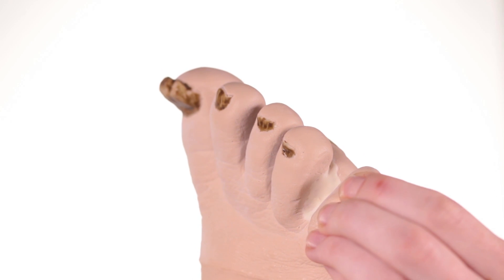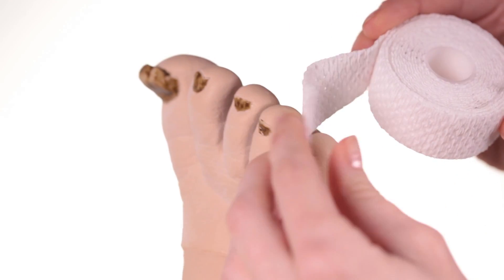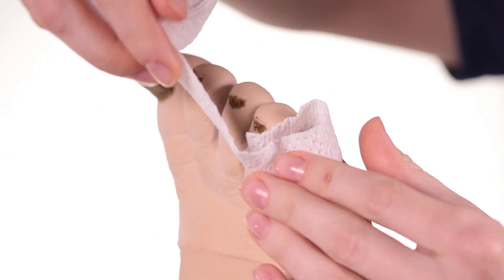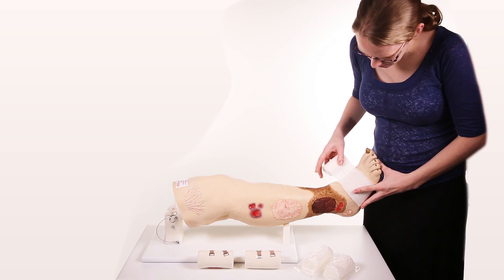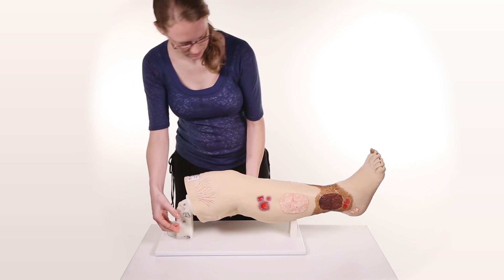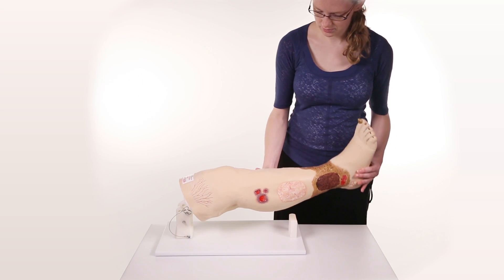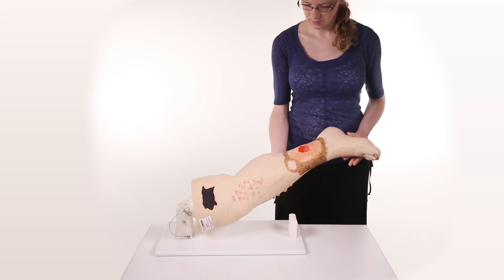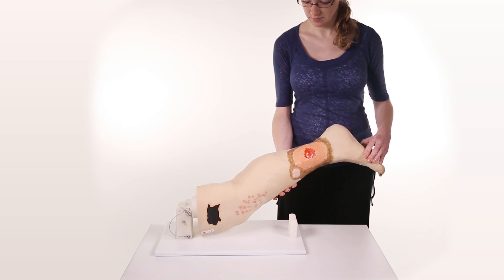The toes are soft and pliable and able to be individually wrapped for compression wrapping. An optional display stand, model 0552, is available, which permits the leg to pivot while practicing compression wrapping or rotating the leg for demonstration purposes.